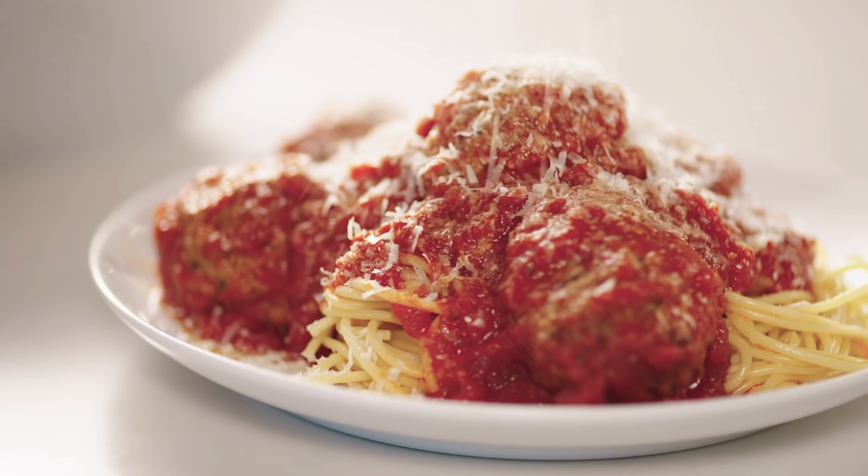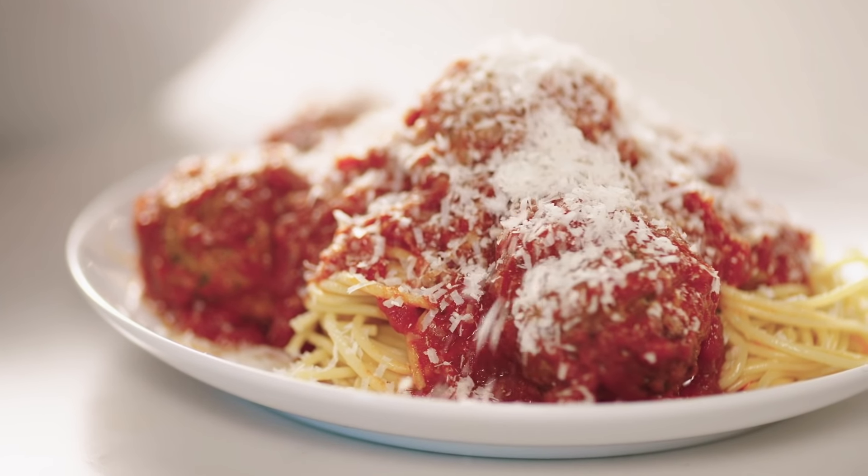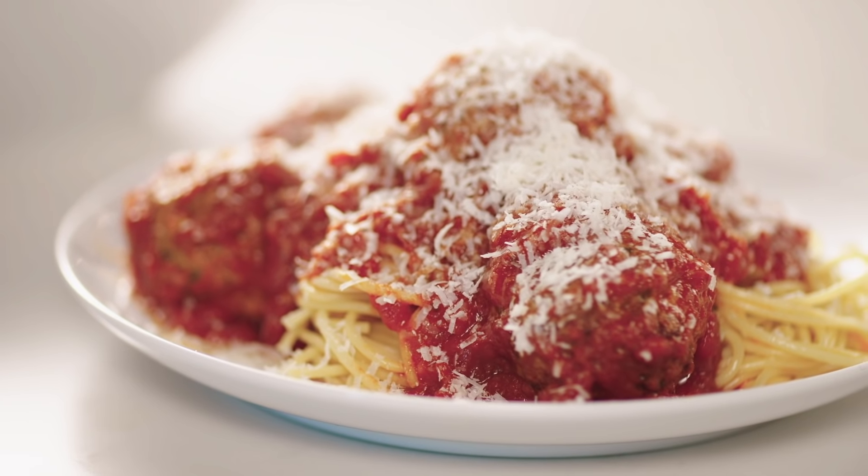Being vegan doesn't mean that you should have to miss out on the robust flavors that cheese and other dairy provide. When testing vegan recipes, we found that vegan processed cheese lacked in flavor and texture. And while we know only Parmesan can be Parmesan, it has some outstanding qualities that we wanted to explore. Grated Parmesan adds that salty and nutty punch to dishes that's so appealing that we thought it was worth trying to imitate and duplicate.